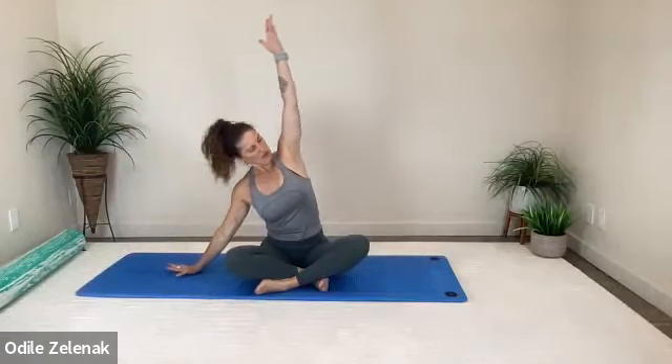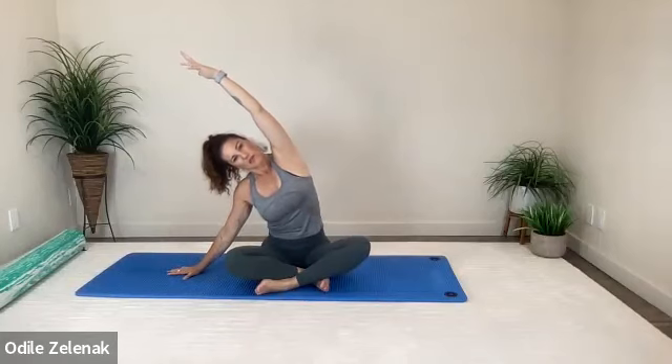One more breath here — breathing in, exhale, breathing out. You can feel the stretch all along the left side body. Then come on up, change the cross of the legs. Left arm comes down, right arm comes out and up, side bending over here. Breathing in, exhale — pull those kittens in and up. Two more breaths, shoulder down.